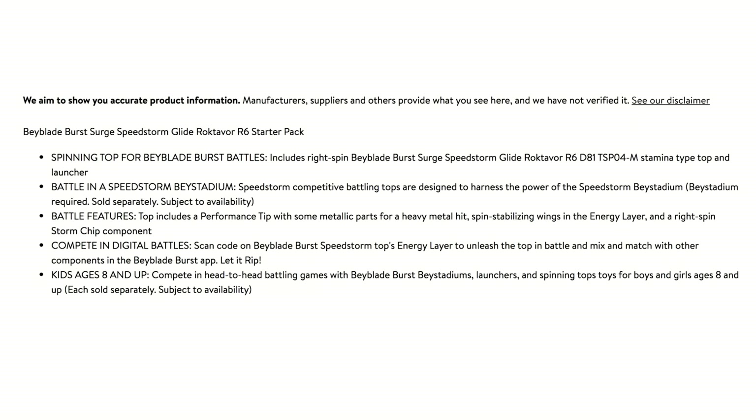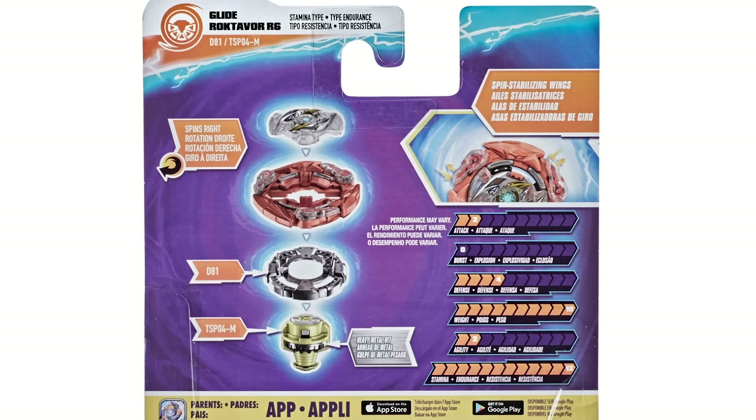Going over this, Speedstorm seems pretty impressive. Better than Slingshock? Yes. Better than Hypersphere? Well, it has the gimmick, so I guess it's got it there. Now the real question is going to be: how far is Hasbro going to go with everything?